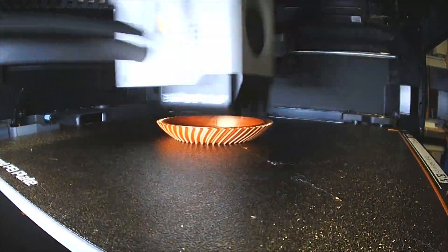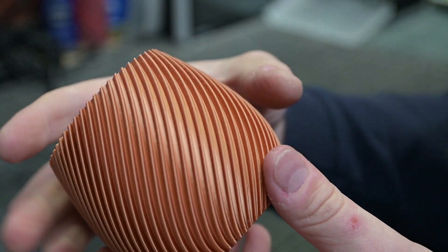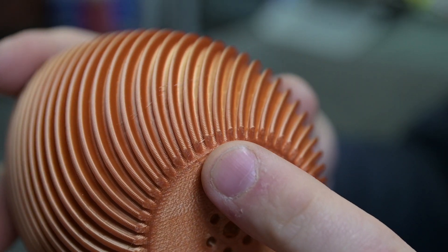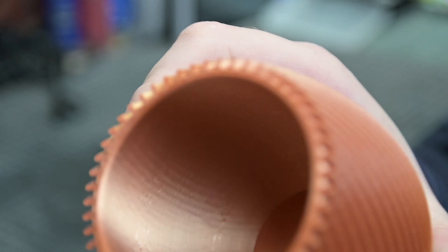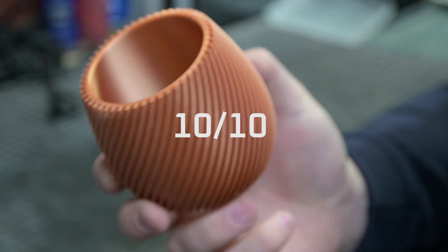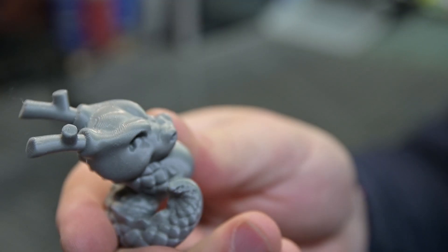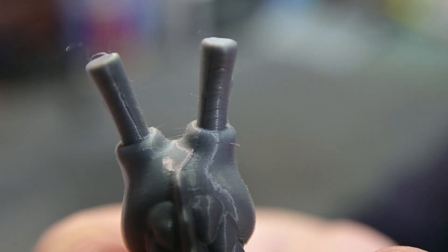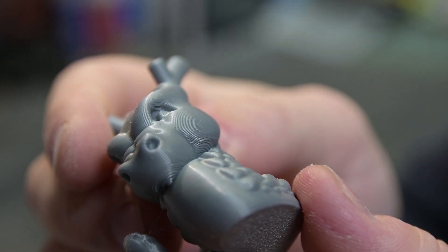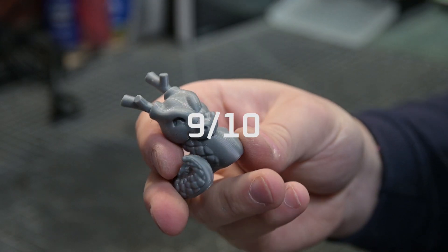The P1S one-ups itself with the Spiral Vase, with no discernible defects that I can find whatsoever. There's no issues with overhangs, the wall alignment is perfect, the seams are invisible — this is a 10 out of 10 print. And with the Cali Dragon, the P1S doesn't fall far. It produces an immaculate print with the tiniest hint of stringing, understandably struggles with some of the overhangs, but is absolutely incredible — definitely a solid 9 out of 10 on this one.